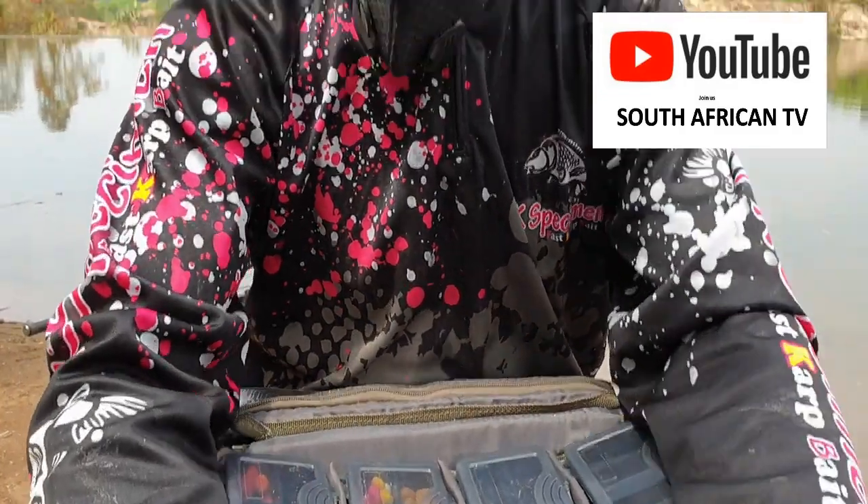The one close to the PVA bag is the one doing all the work. That's just basically what I've been using. FK Specimen boilies are just really, really good. Personally, I find that they work fast — it says it all itself.